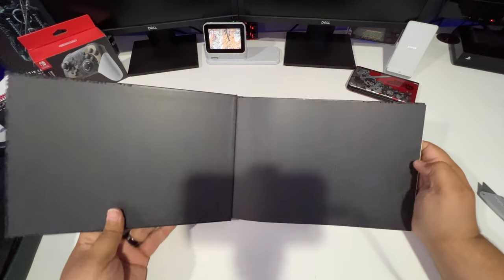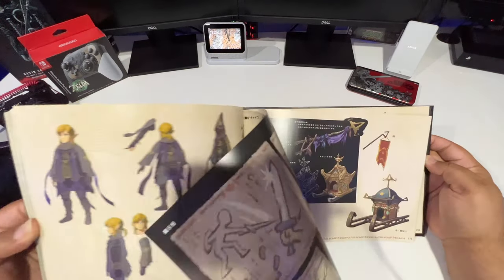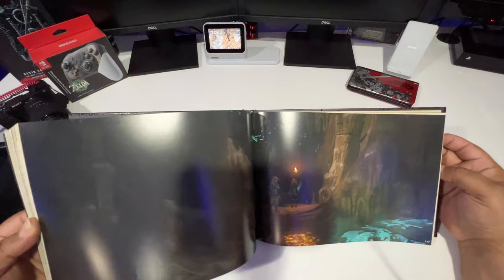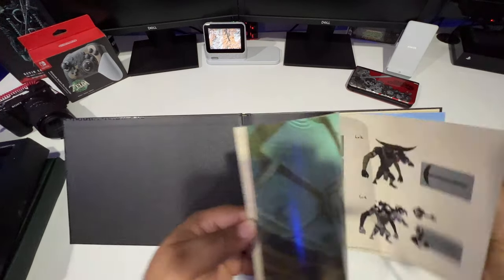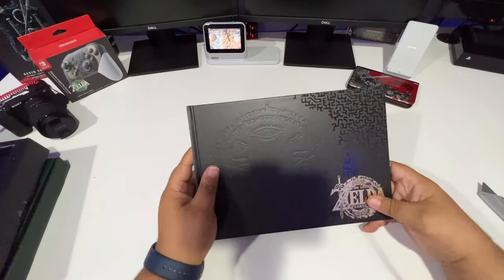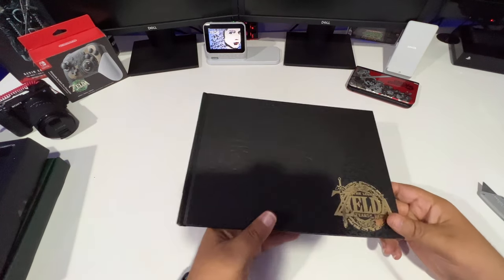Let's open that up and flip through it a little bit. Nice — some of Link's clothes you can unlock. This book is really nice and really well made. There's a quick glance at some of the stuff in the book. I don't want to show too much or spoil anything, but if you decide to pick this up, this is some of what you'll see. The cover is embossed with gold leaf right there in the Zelda emblem — really really nice.